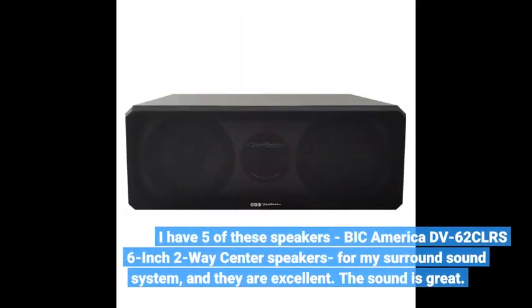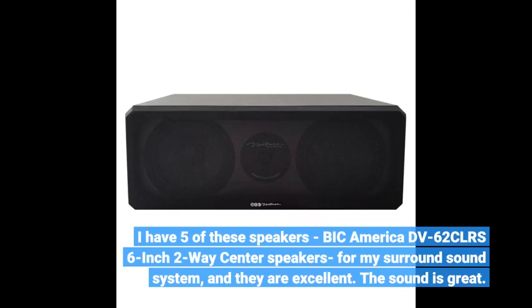I have five of these speakers — Bic America DV62CLRS 6-inch 2-way center speakers — for my surround sound system, and they're excellent. The sound is great.